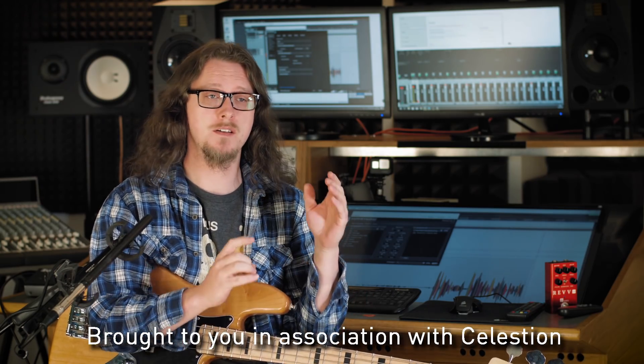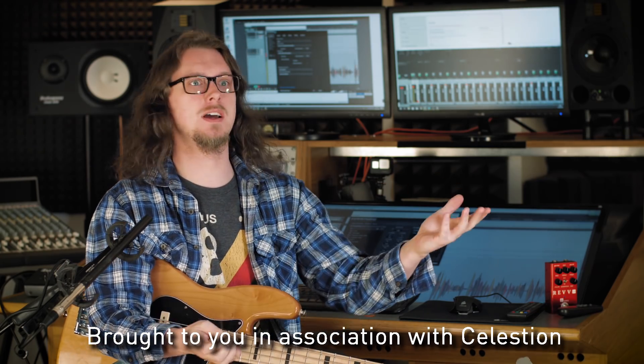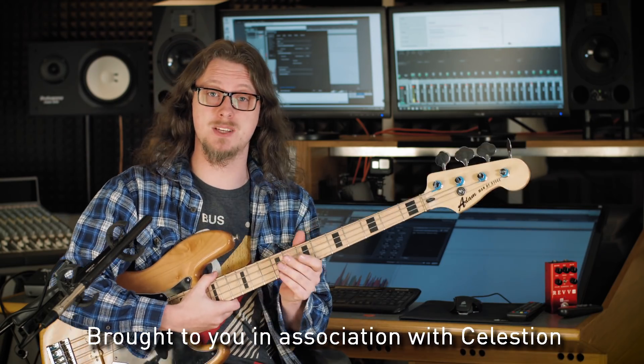Hey everybody, Adam Steele from Hot Pulse Studios here, and today we're going to be talking about the Celestian impulse responses for the new Pulse 12 and 15 speakers. You may know that aside from audio production, my main thing is I am a bass man, so I'm very much looking forward to diving into some bass tones with impulse responses today.